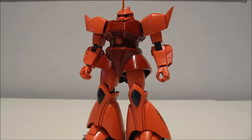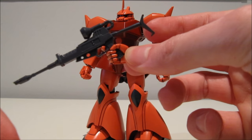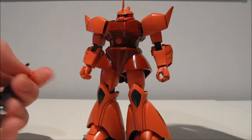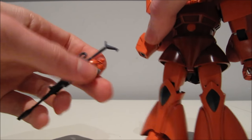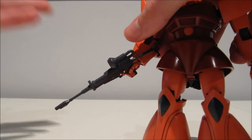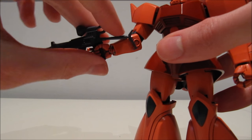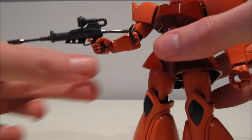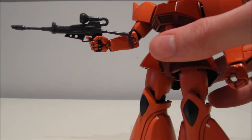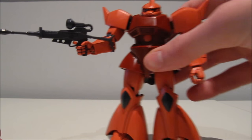On to accessories, starting off with the beam rifle. Unfortunately it is pretty loose in the hands, which is surprising because this trigger finger hand is unique to the Gelgoog and the weapon is also unique to the Gelgoog — which would make you think it would have been a perfect fit. Fortunately, because the beam rifle has a quite long stalk at the back, you can jam it into the arm, stabilizing the beam rifle just like that, so it's not going to flail around thanks to the design of the beam rifle.